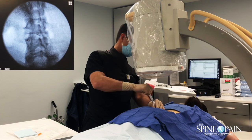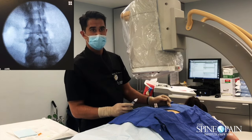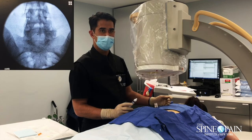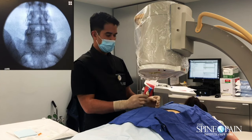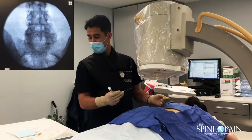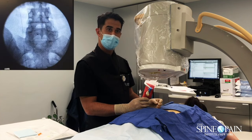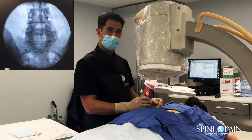Just one more spot. You're doing so well, and you know it's going to be worth it. It's already helped once — it's most likely going to help again.